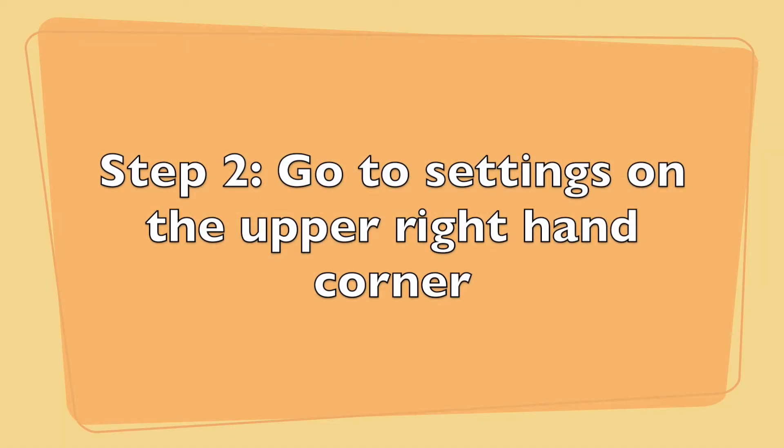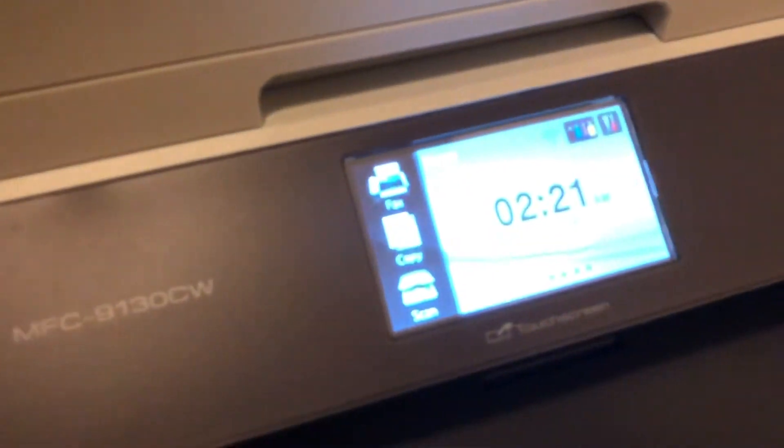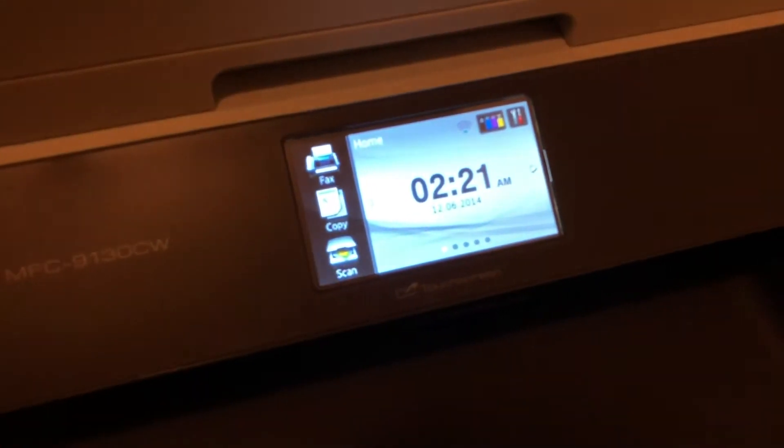Step 2. Look for the settings icon on the upper right-hand corner of the touch screen. It looks like a little tool kit with a wrench and a screwdriver.